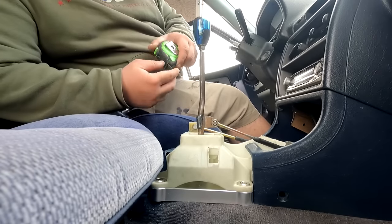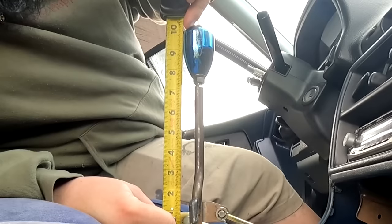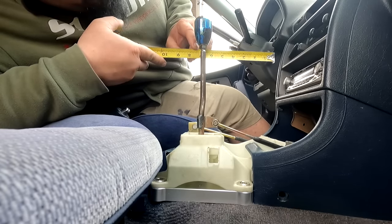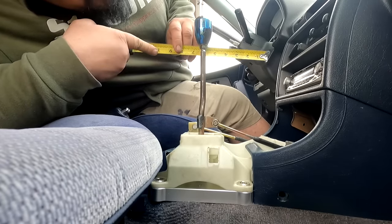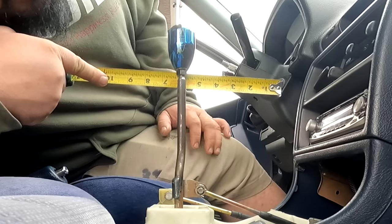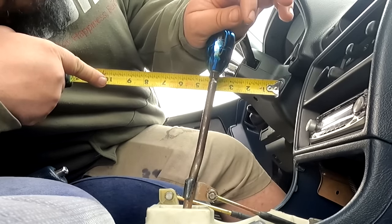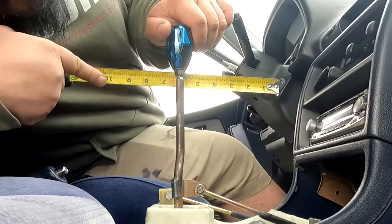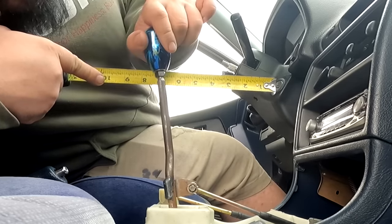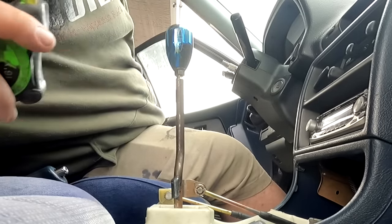With the shift knob on, from the shifter box to the top of the knob we're at 10 inches. I'm gonna put the measuring tape at the nut where the shift knob sits — at 6 — shift it forward, and that's almost a 2-inch throw. From 6 forward, then 6 back to about 7.5, so the throw is pretty far. I'm gonna pull the shifter box off.